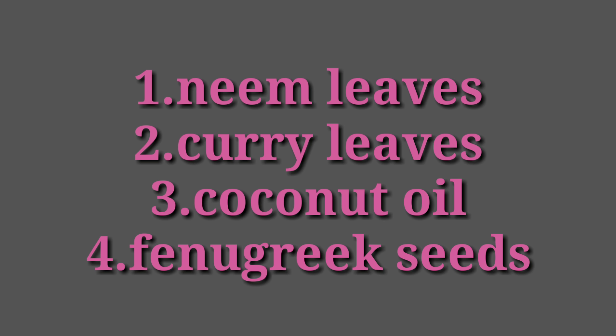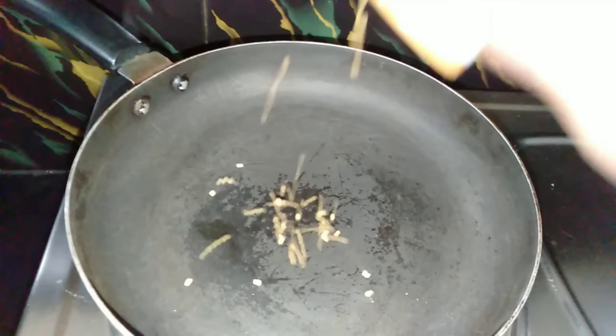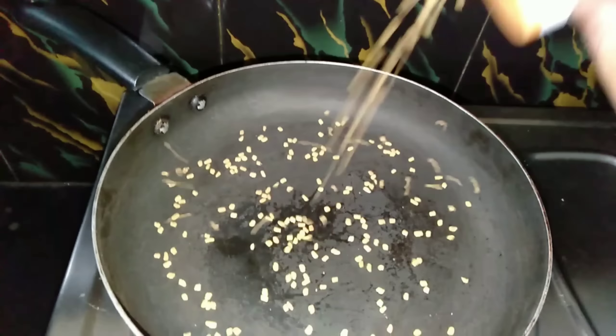You will need a little bit of menthol. I will put 2 tablespoons of menthol here and make it shallow fry.